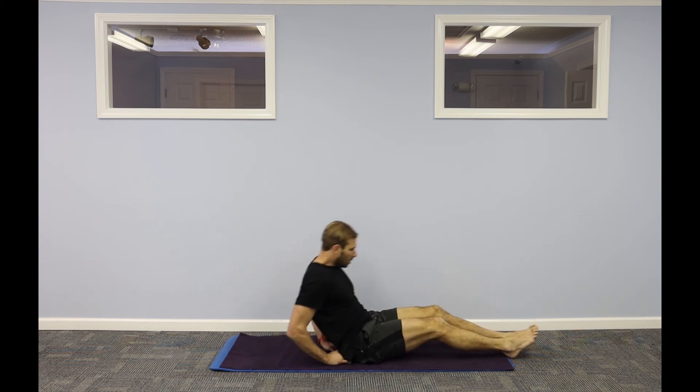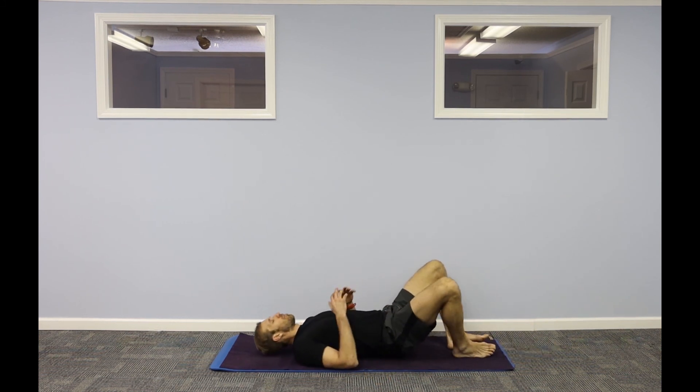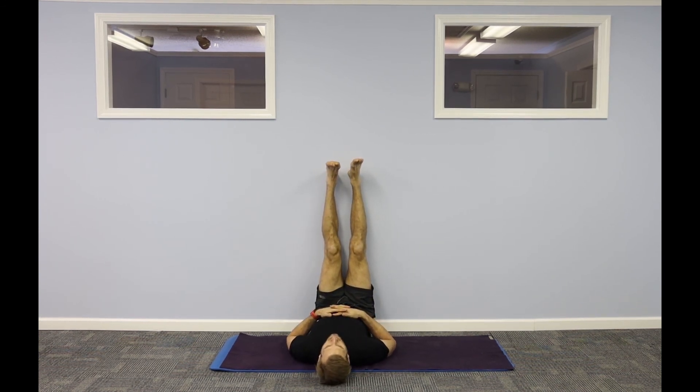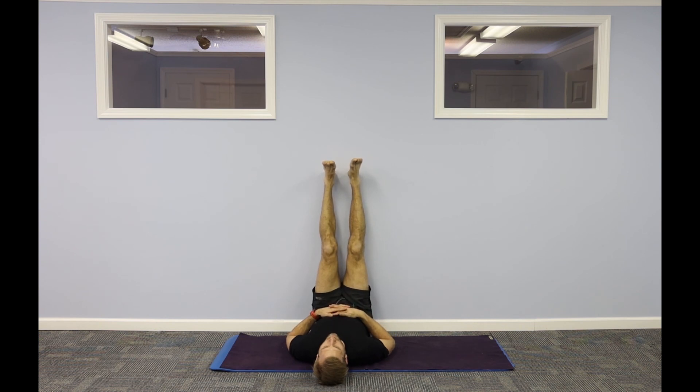Come down. You can put a block underneath your hips, or you can come onto your back. Myself, I put my legs up the wall here — final inversion. A block or a pillow right underneath here to wedge your legs up, or you can stay on your back — nothing to do.